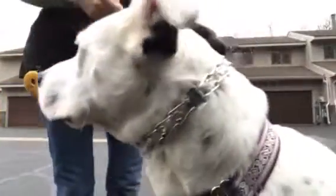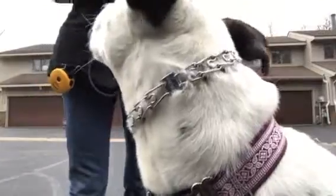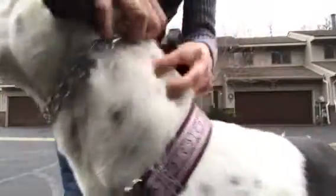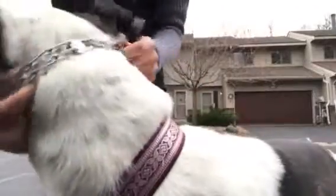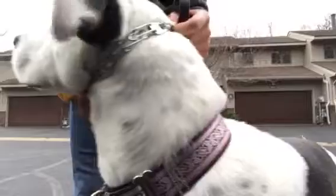Hey guys, just want to show you with Hampton how to sit your dog — you don't have to say anything, not a word. We use a prong collar, nice and high above the neck, right behind the ears. That way you have more control over your dog.